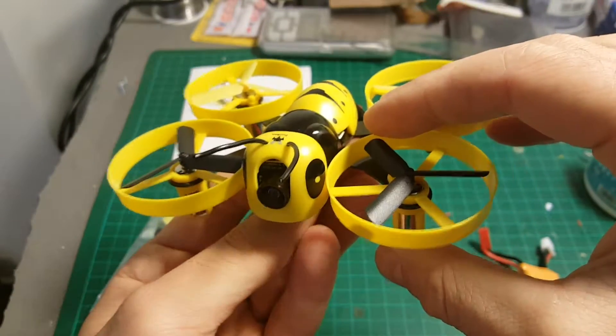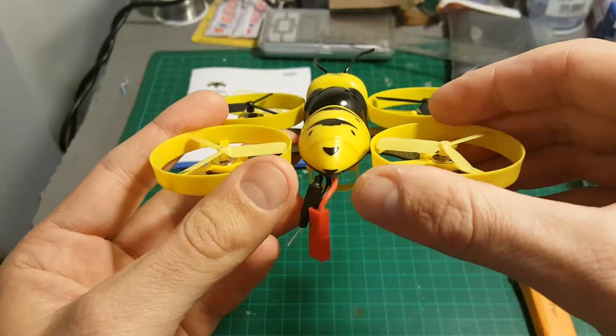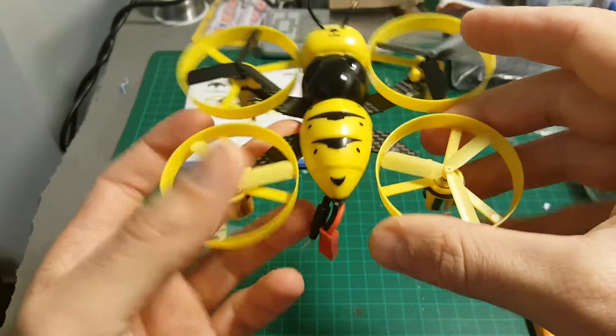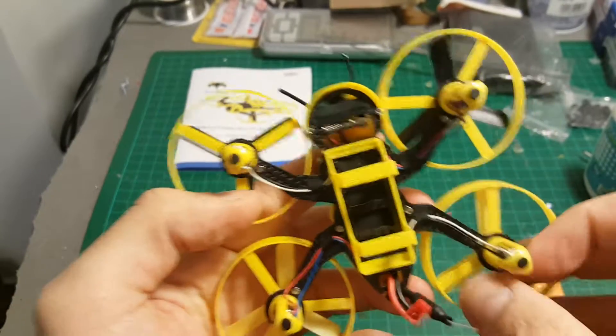It's suitable to fly indoors, and if you want to fly it outdoors without a lot of wind you can do that as well, but you cannot get too far — probably the video quality will be very bad after about 100 meters or so. I'm going to test it outside and see how it performs.